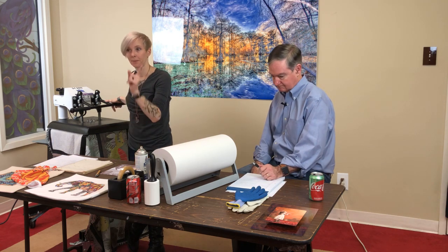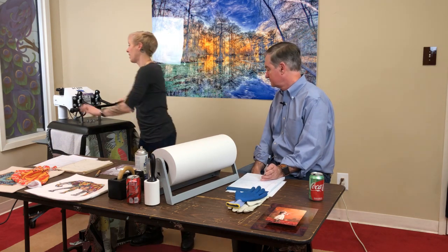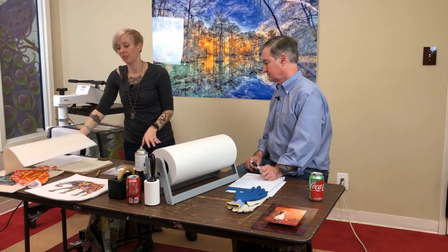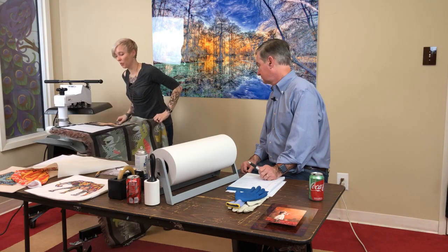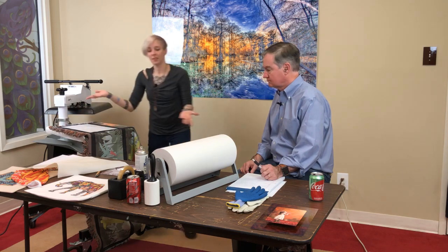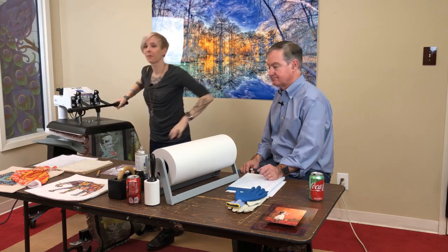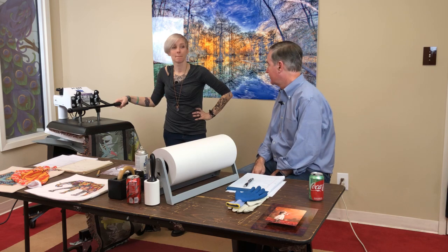Something like this would be really cute for a baby's room or a birthday present — say your kid's into planes, lizards, learning the ABCs, anything. Do recommend lint-rolling and making sure everything looks good before you press it.